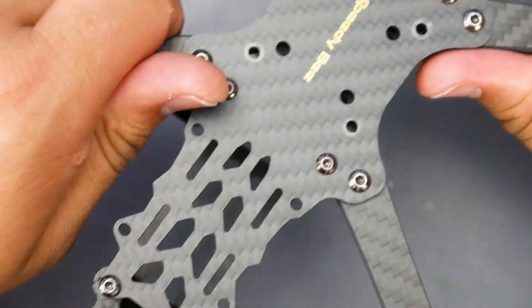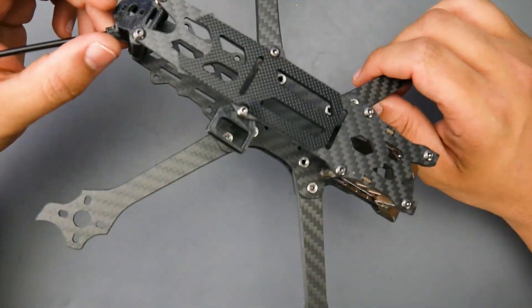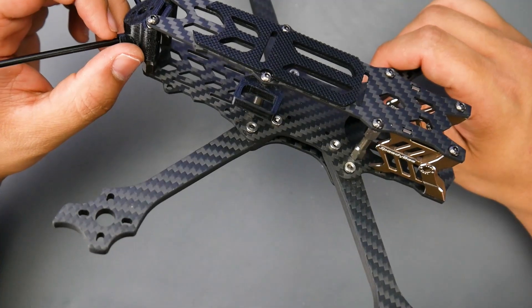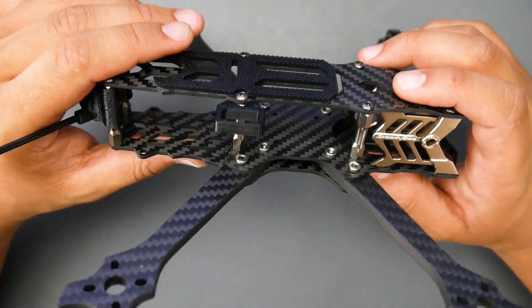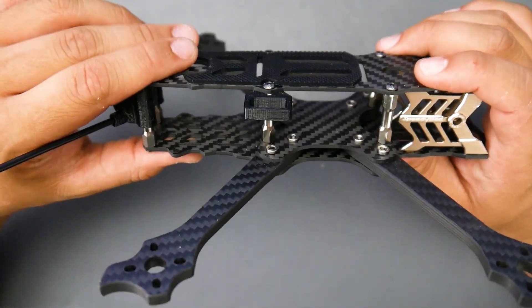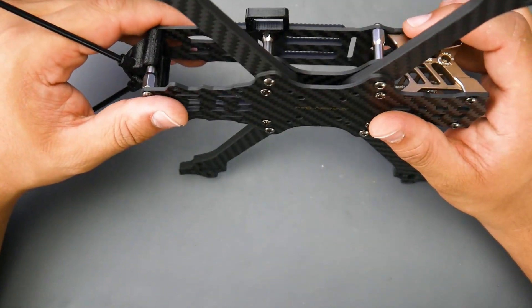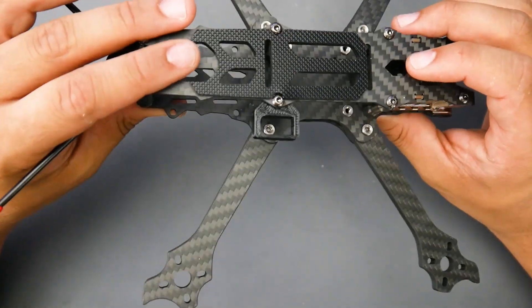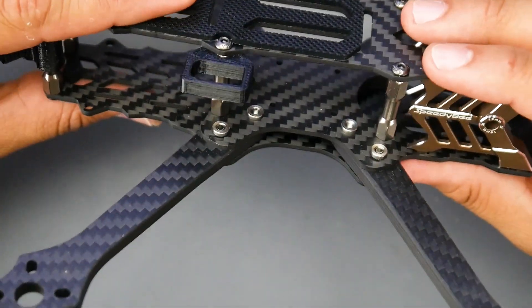The overall quadcopter is very rigid and comes in at 123 grams, which is pretty good. Most frames are anywhere between 115 to 135 grams, so it's right in the sweet spot. The arms are interchangeable, so in case you crash you can easily replace them, and we do have self-locking nuts — which is really great to see, especially for a $60 frame.